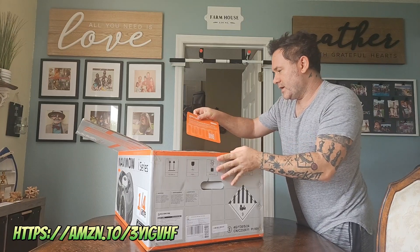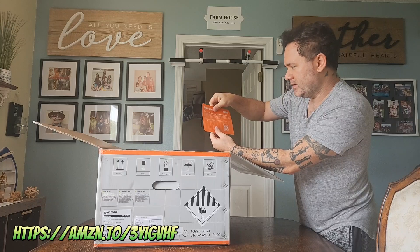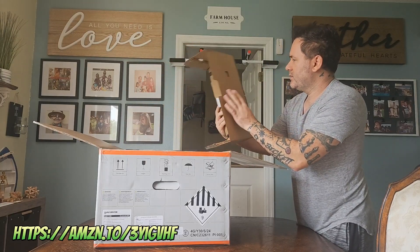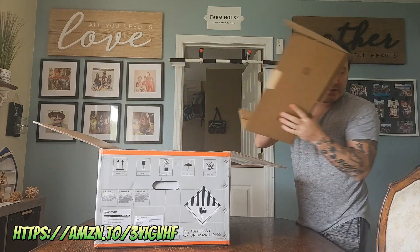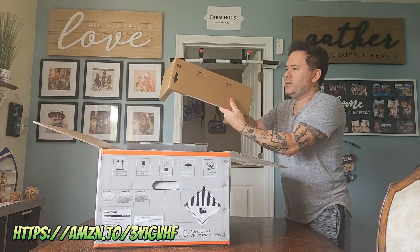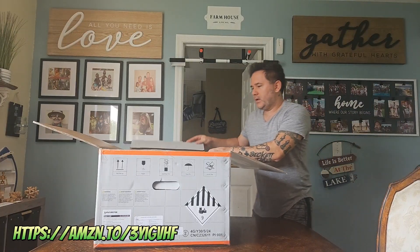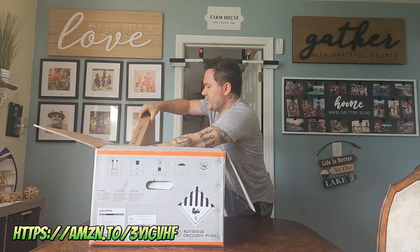First thing is a 'Thank you for choosing the Navimo i-series' card. It's not like paper — it's a little vinyl, plastic vinyl kind of thing. Nice quality. The A section right here — nothing in there, just nice packaging to keep it secure. Same thing with the B — nothing in there, just to keep it nice and secure. And then C over here on the side — the accessory box.